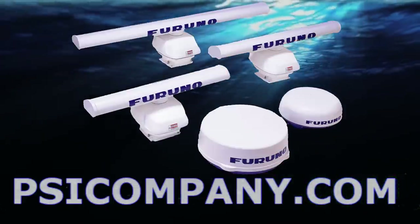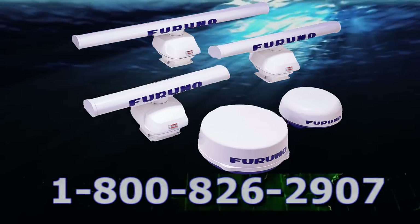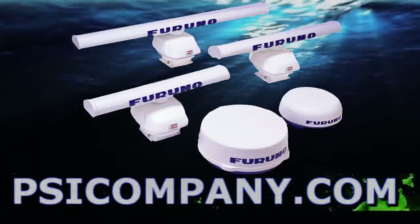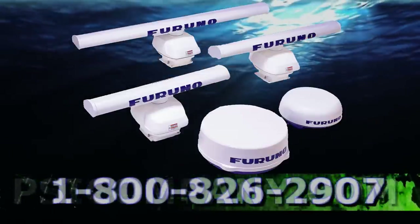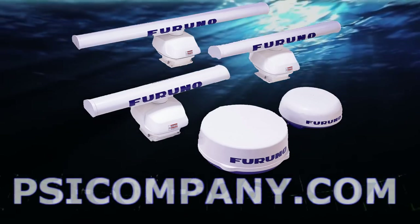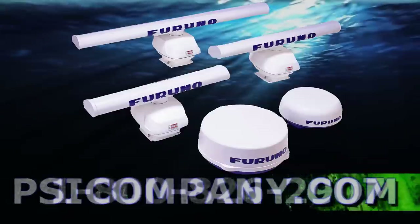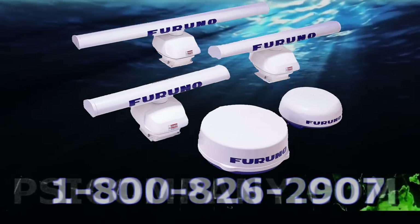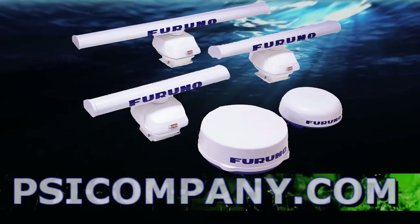One of the primary functions of the MFDBBB is to display radar information. FERNO NavNet 3D radar sensors come in a variety of sizes and technical capacities: the DRS2D and DRS4D radome style sensors, and the open array styles — the DRS4A, DRS6A, DRS12A, and DRS25A. This gives you range from 24 nautical miles on the lower end to 96 nautical miles on the higher end, with power outputs from 2.2 kilowatts up to 25 kilowatts in an ultra high definition picture.